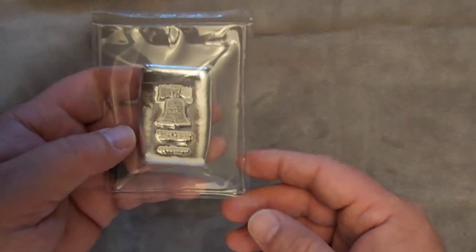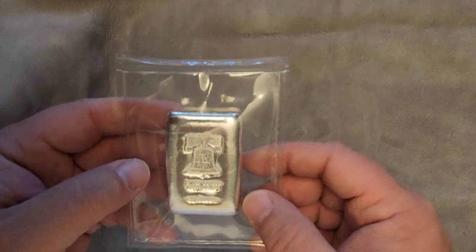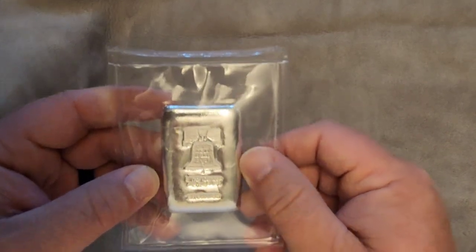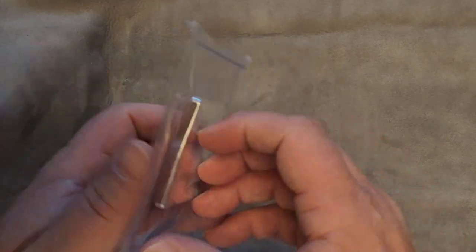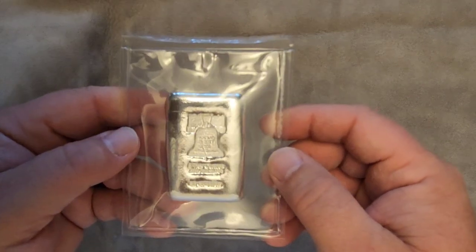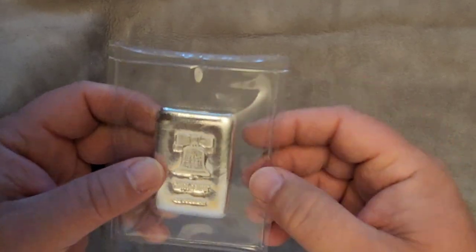I bought from SDBullion at the recommendation of Yankee Stacker. Check out some of his videos — he's got a lot of good information. And that guy Tim up there in New Hampshire who runs that coin shop, he's spot on. He's a great dealer, and I'd love to do some business with that guy. Yankee does live streams and sounds like a really good fellow. I really appreciate the information he's putting out there for people. He does giveaways and things like that.